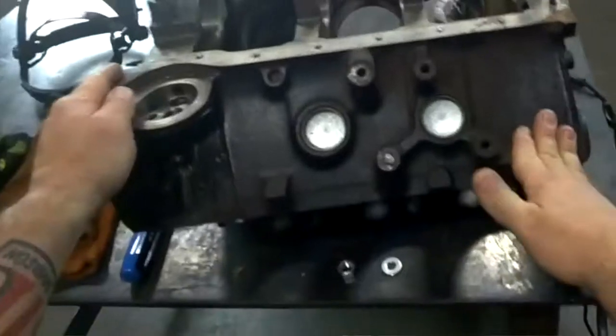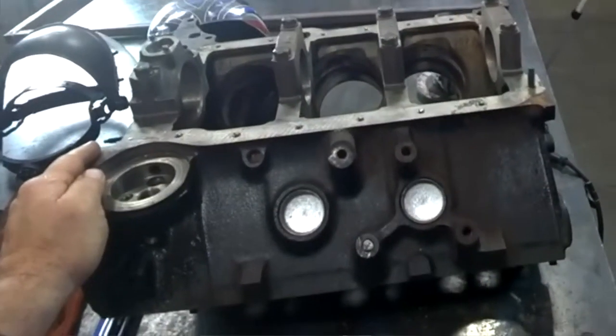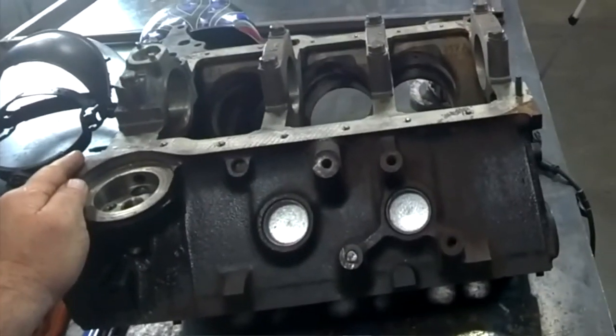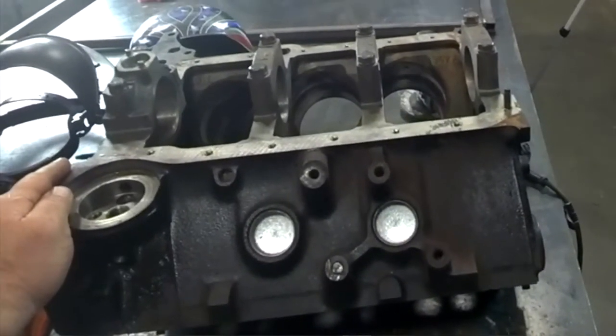In this case we're going to be using an engine block, and as you can see right here we have a bolt that's busted off for that motor mount. Before we prep the block and get it ready to build, we're going to go ahead and remove the broken bolt and make sure that the threads and everything look okay.